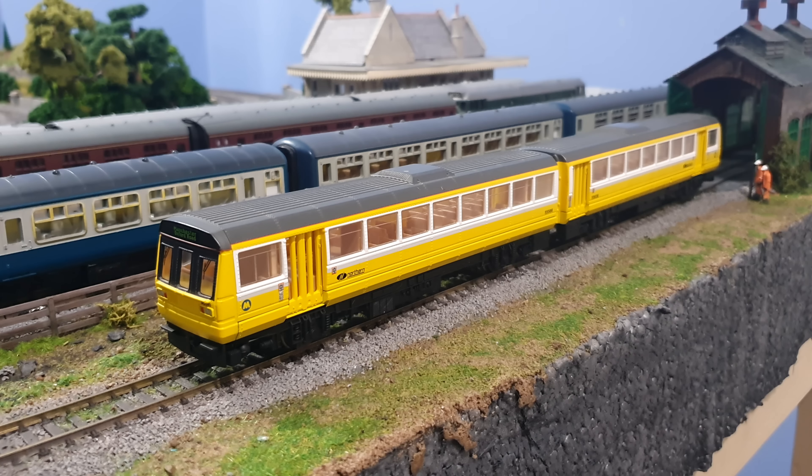Hi again folks, here we are again. This is a Hornby Class 142 Pacer in Northern Livery. It was sent to me by a chap called Stephen who told me that it's reluctant to start, sticks on points, struggles on the curves and is a bit noisy. So let's turn on the power.